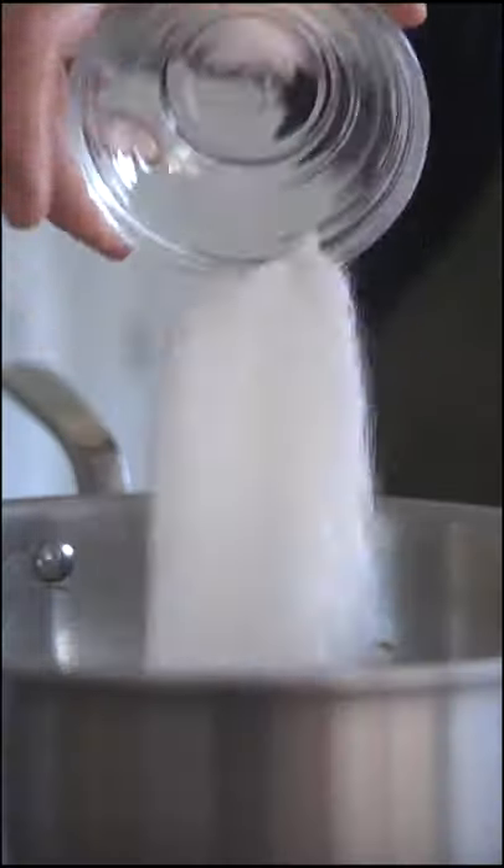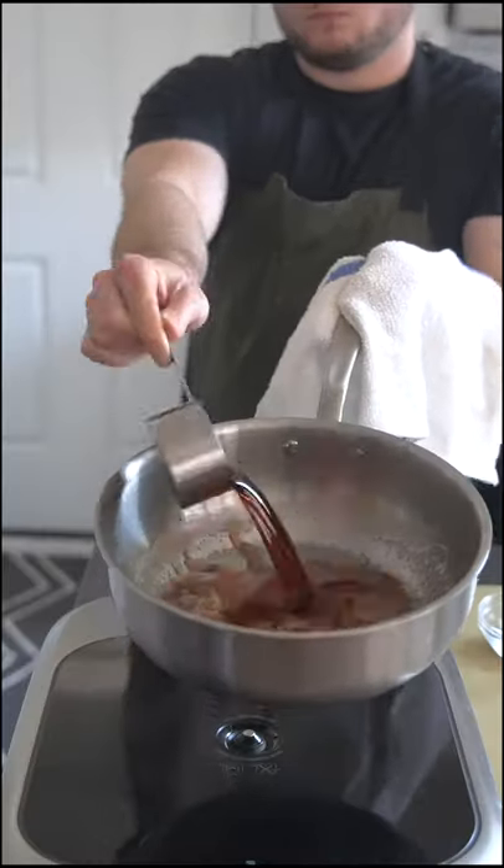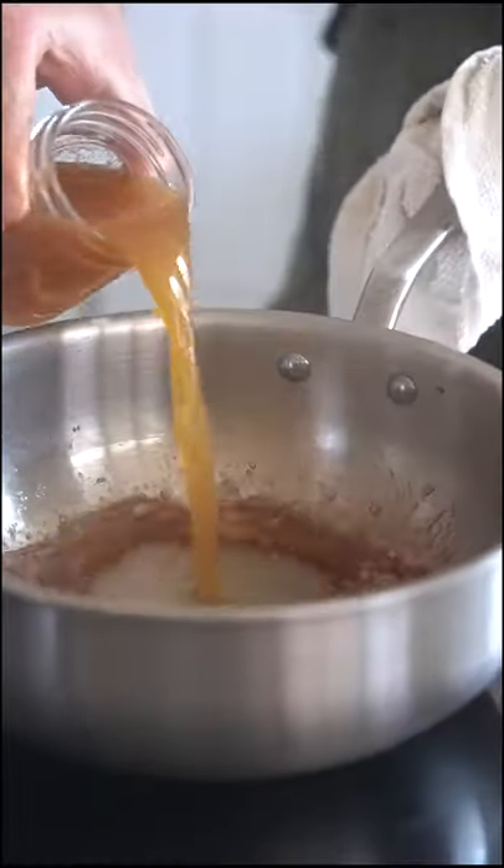Okay, cool, now we have maple vinegar. What should you do with it, you ask? Well, one thing you can do is make a gastrique, which is really just a fancy way of saying sweet and sour sauce.